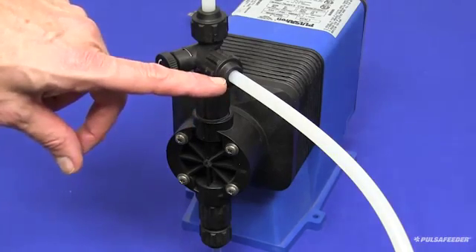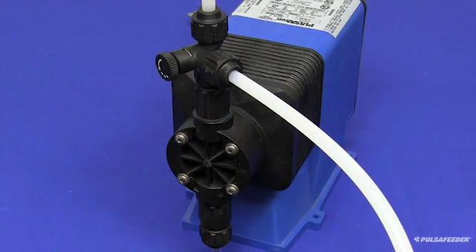Diverting back to the tank allows the pump to prime more easily. To start the pump, plug it into a standard outlet. If your unit is equipped with a hand/off/auto switch, place that into the hand position to manually run the pump.